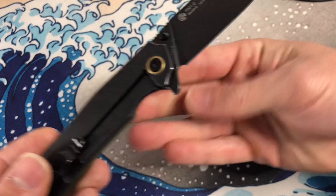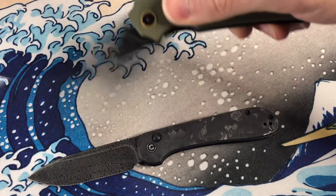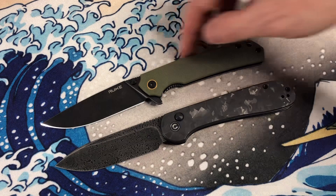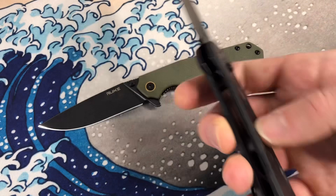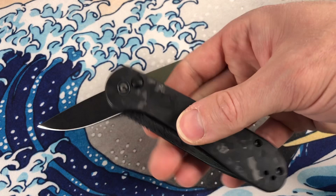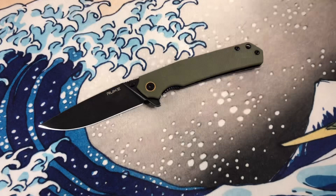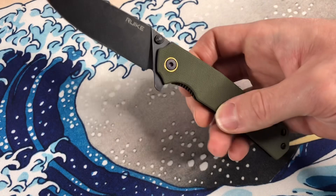In terms of vibes, it's probably a similar vibe to the Civivi Elementum — very similar edge profiles, similar handle lengths, similar generic-looking handles. Pretty flat across the tops and jimping right here. I think it's right in there with this. Now, of course, this is like a special edition Damascus blacked-out button lock Elementum. Maybe you can't get your hands on this anymore. But the normal Elementum is a steal of a deal, and I feel like this is living in that same territory. So yeah, if you're budget-minded, this could be an option for you.